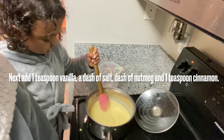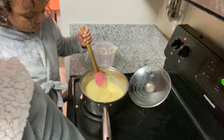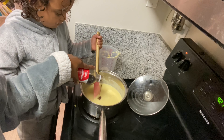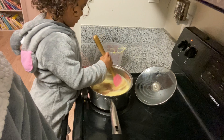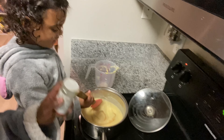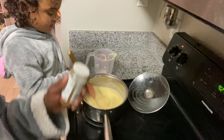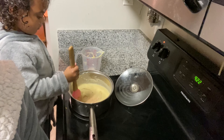We are going to add about one teaspoon of vanilla. All right, one teaspoon of vanilla. Next, we're going to get a pinch of nutmeg — all right, pinch of nutmeg. And a teaspoon of cinnamon. We Jamaicans like to season well.